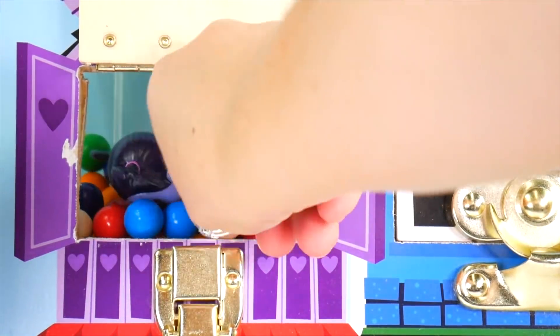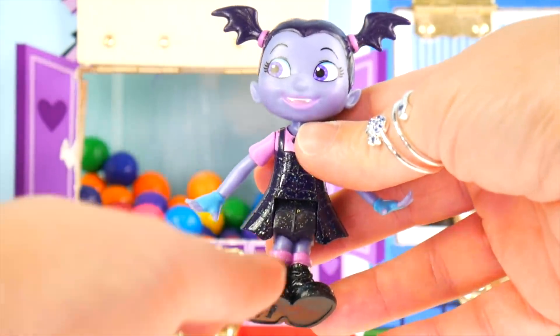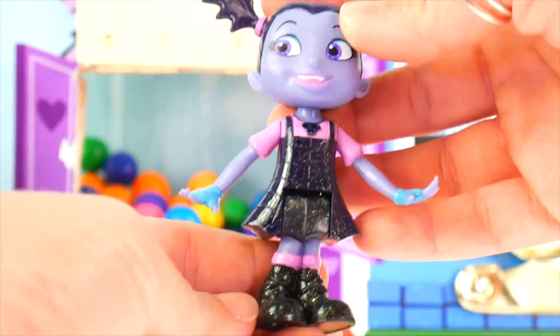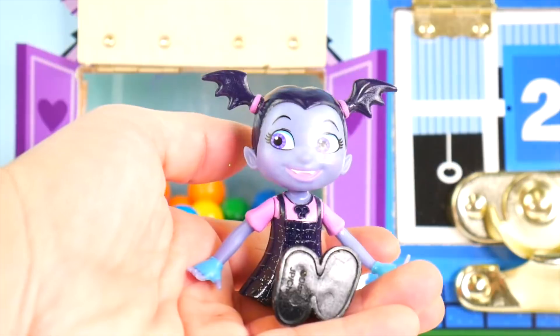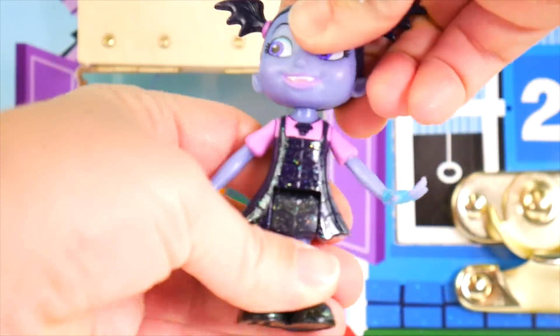Let's see, something else is in here. More gumballs. Also a Vampirina figure. Her spider dress is sparkly and so are her shoes. The dress is only sparkly on the front, not on the back. She can get into a sitting position. All right, Vampirina!